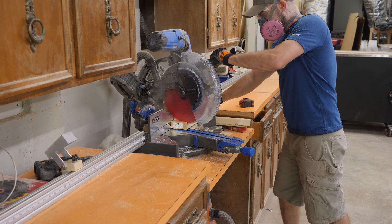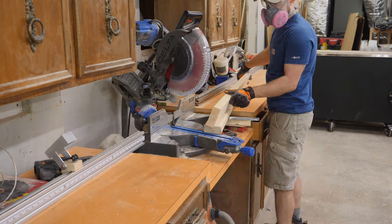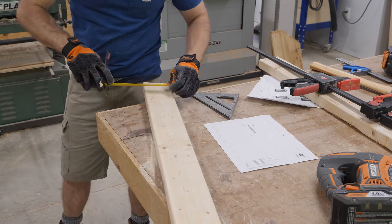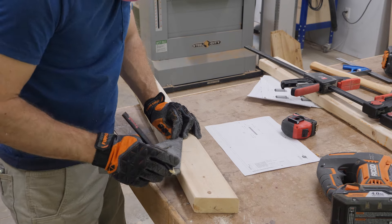Back at the miter saw, I cut 3 rafters to length with a proper angle on each end. Using a speed square, I transfer the dimensions from my plans to the rafters and notch the rafters with my jigsaw so they'll sit flat on the top plates. The cut that I'm making is referred to as a bird's mouth.